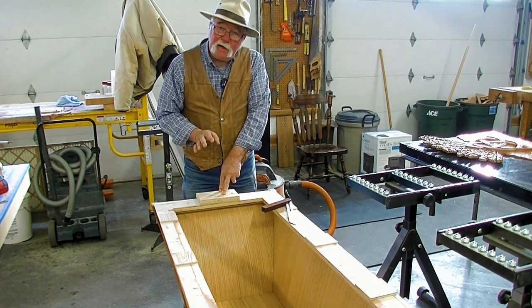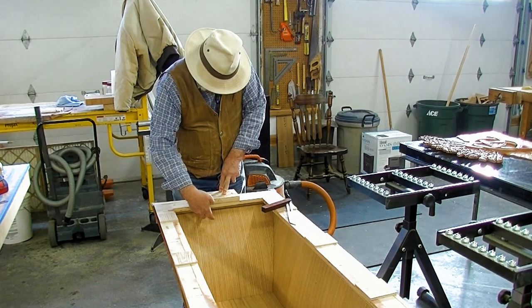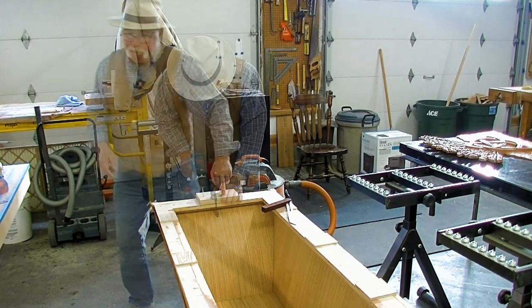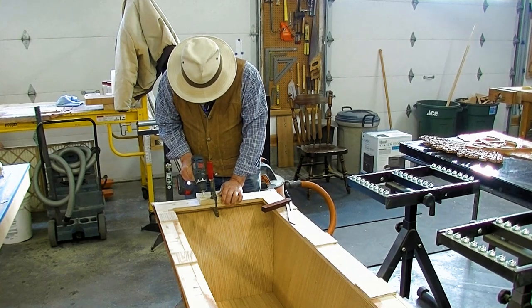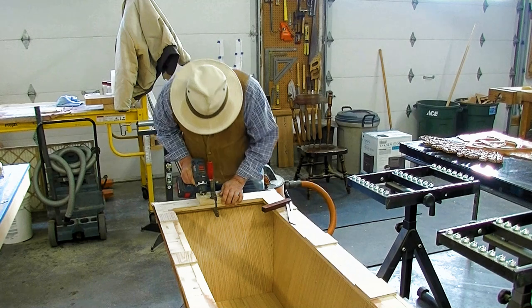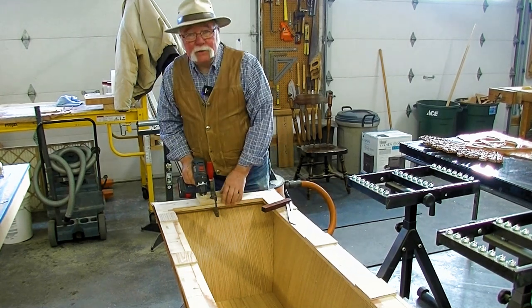And if everything calculated out right, the hole will come out about a quarter inch in from the edge of this flange, and that'll be the right position. Looks like it worked.